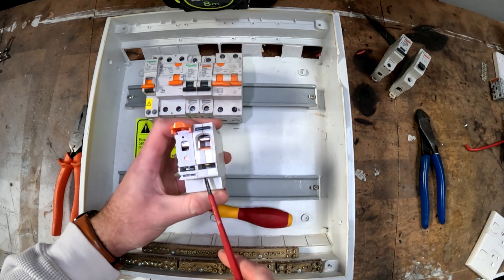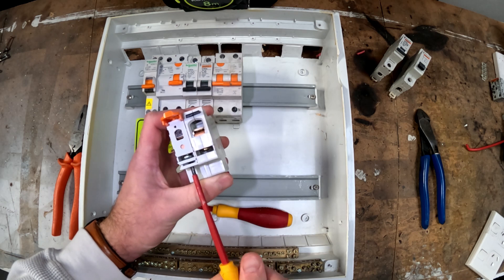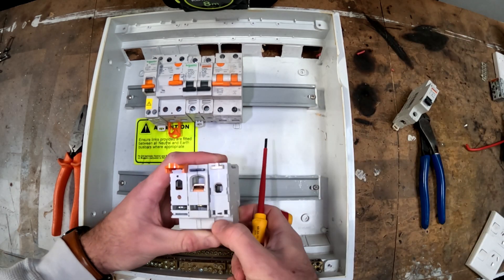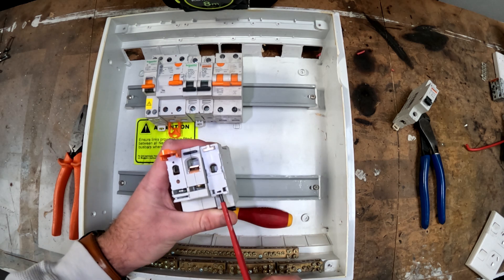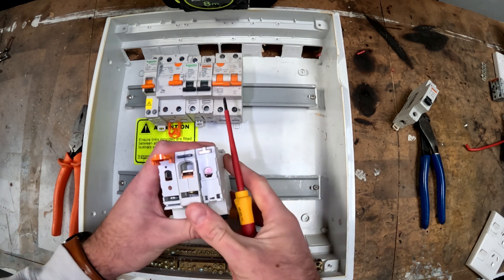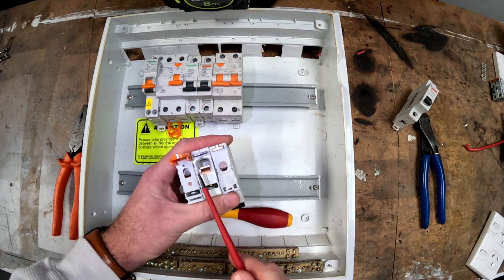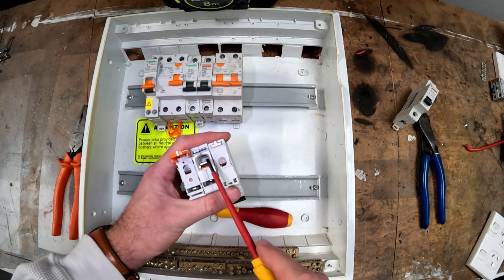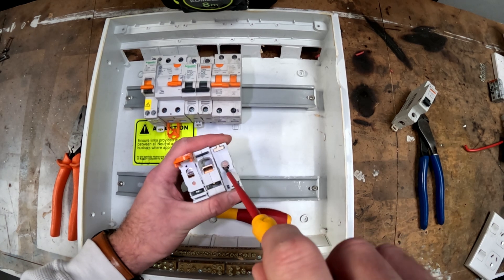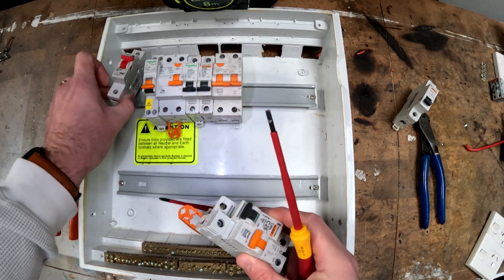The problem with the comb is, as you can see here, these two terminals are vastly different. These two are not too bad, but if we put a third one in like this you can see the height at which the comb gets clamped down on is different. This one here is a little bit lower than this one, and then this one here is a little bit higher again. So if you're trying to clamp a comb into this, the chances that you'll get a loose termination are much higher. A good rule of thumb is if you want to use a comb, you need to make sure that you've got all the same breakers.